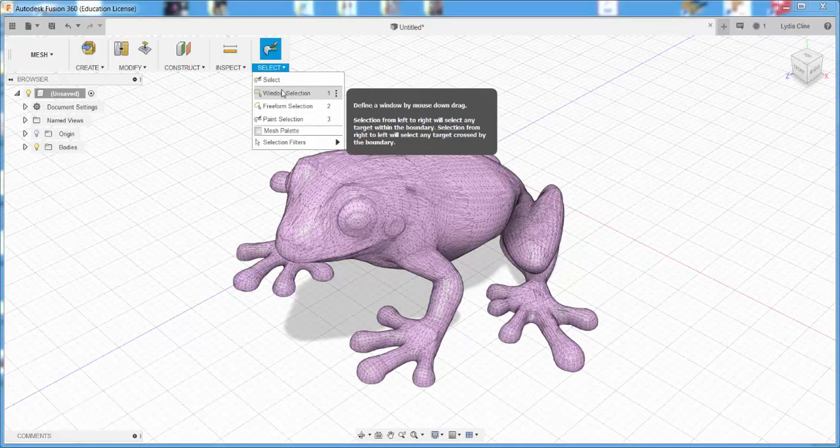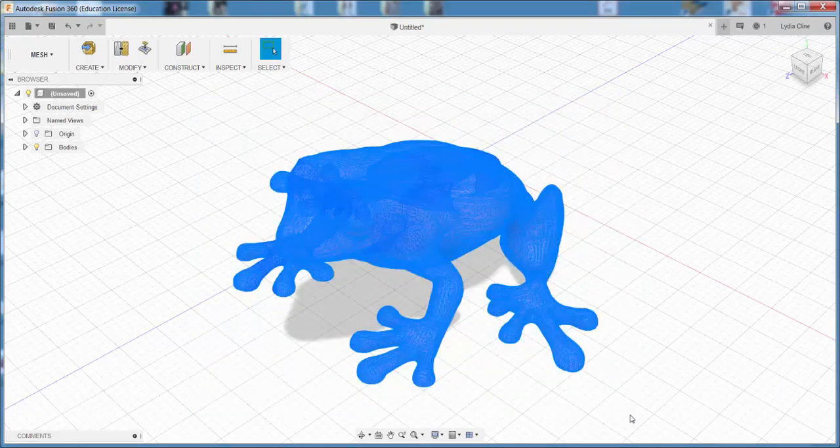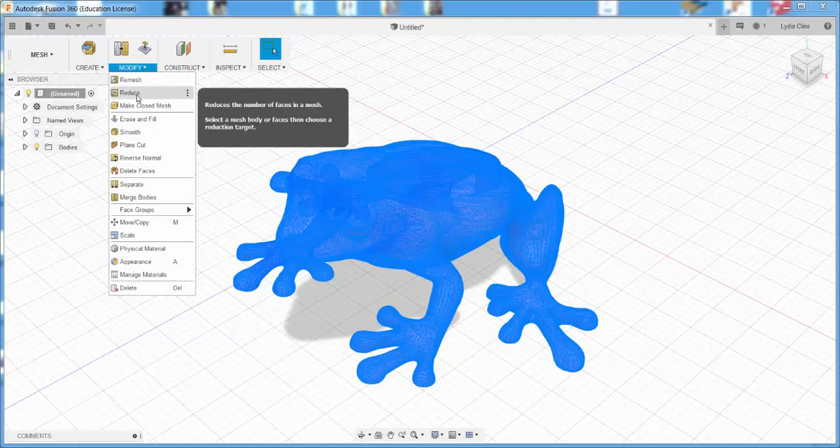Select it — there are different ways to select, I'll choose Window. Then go to Modify, Reduce.